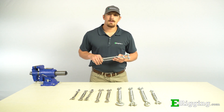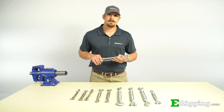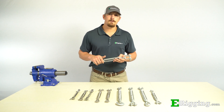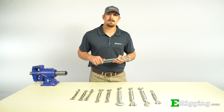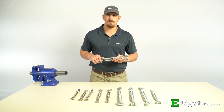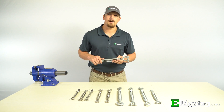To recap, the variables you'll want to consider for proper turnbuckle selection are working load limit, end fittings, take up, and coating type. If you have any further questions, please feel free to contact us on our website, and please subscribe to our YouTube channel for more information on various rigging topics. I'm Tyler with eRigging, thanks for watching.